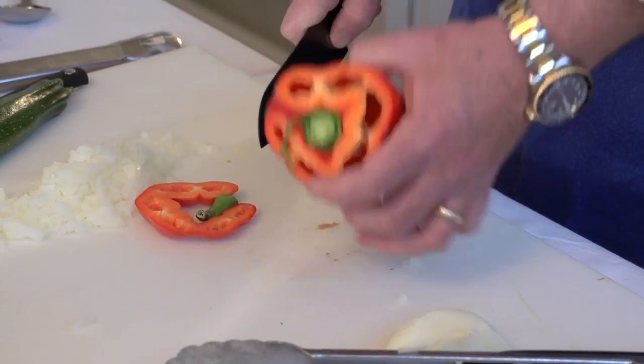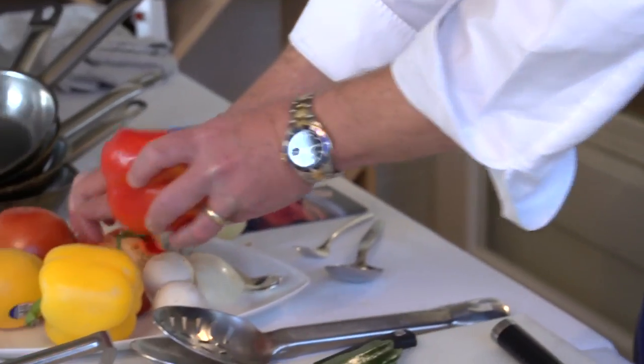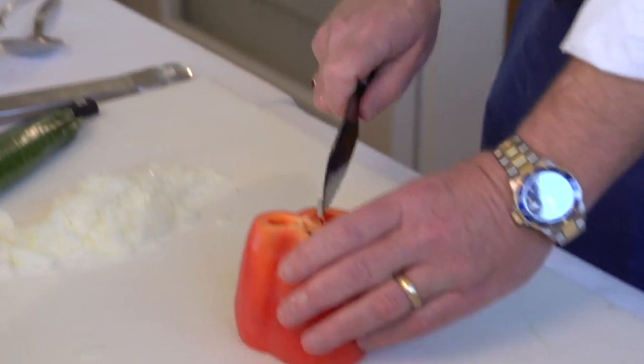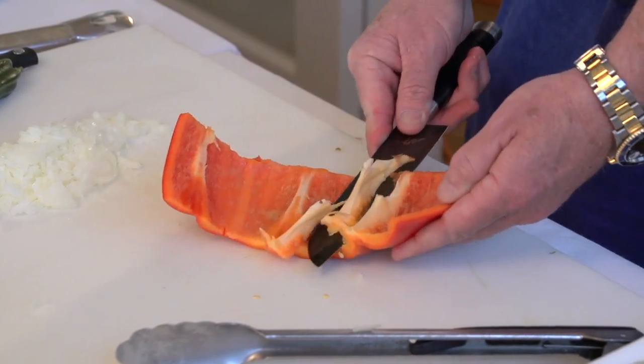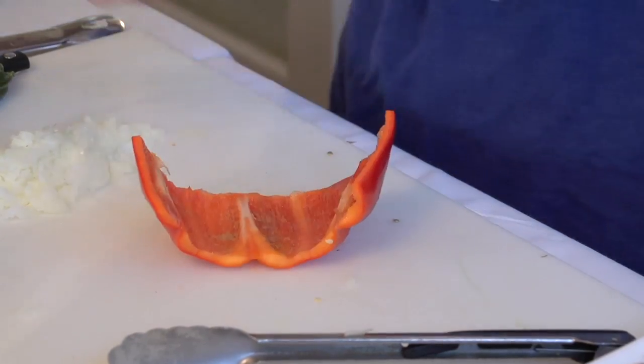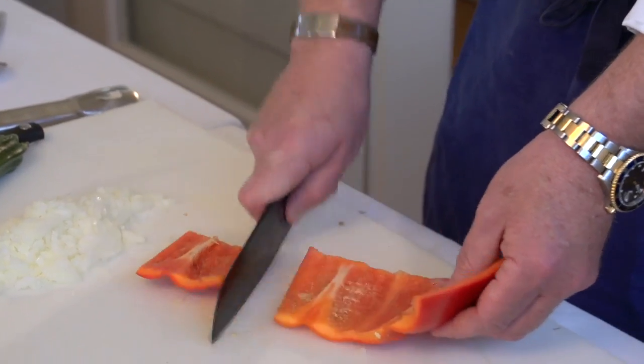The next thing I want to talk about is how to julienne things — this could be a tomato, this could be a pepper. In my profession, you want to keep things very consistent size-wise. With our pepper, we're taking off both ends — you can save those for stock or soup. Then on the interior of the pepper, we go ahead and take out all the seeded parts with your hand, make one slice down the pepper, turn it on its back, and remove the seeds and the rest of the connective matter. All I'm left with is a really nice opened-up red pepper.